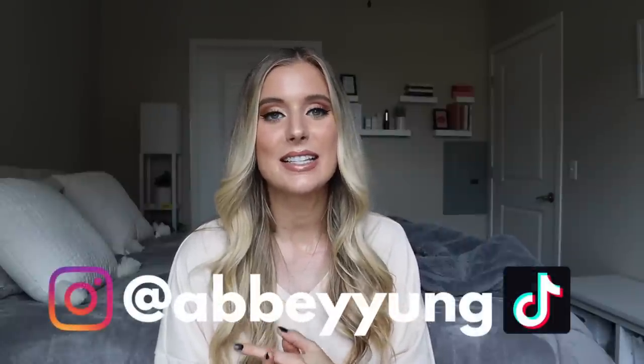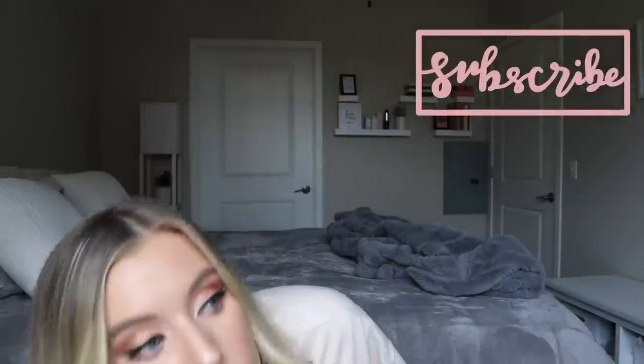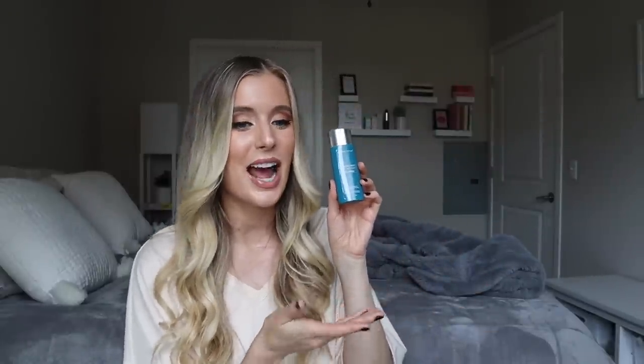Hey guys, welcome back to my channel! For today's video we're going to be talking about the ColorScience Sun Forgettable Total Protection Face Shield. If you've been watching my channel for a while, you know that this is one of my all-time favorite sunscreens — I'm obsessed with it. It was actually the first mineral tinted sunscreen I had ever tried. I realized I haven't ever done an in-depth review just on this sunscreen.